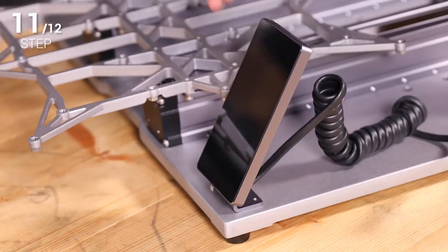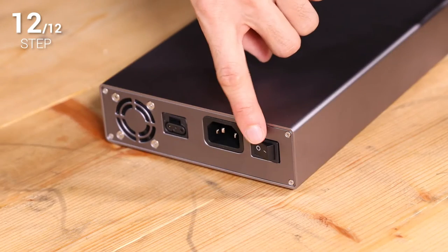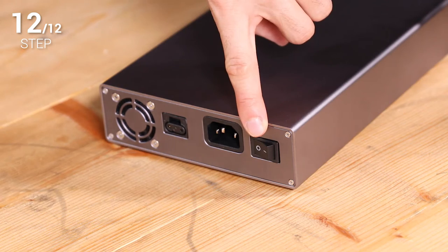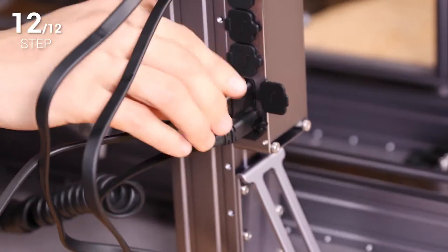Step 11. Place the touch screen and connect it to the controller. Step 12. Make sure the power switch is in the OFF position. Then use the DC power cable to connect the machine and the power module.